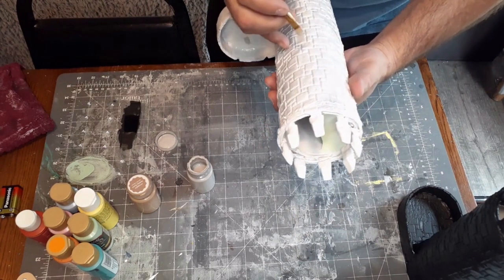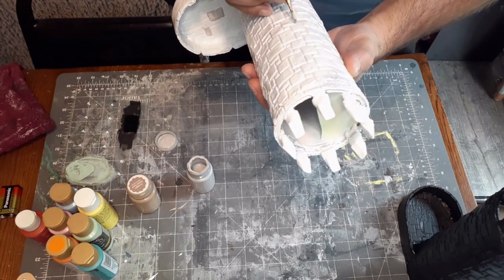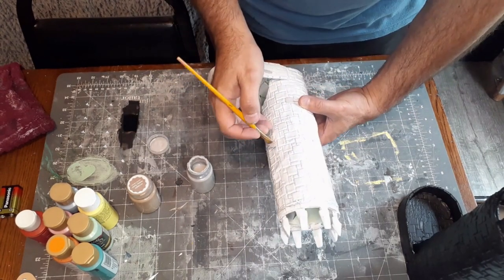For this stage when I add the paint, I don't really have a specific pattern that I follow — I just kind of throw it out there randomly and try to space them a little evenly apart.